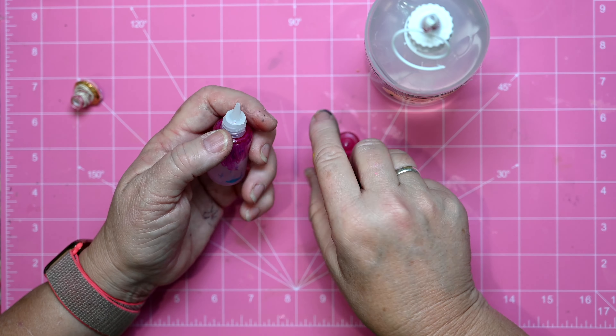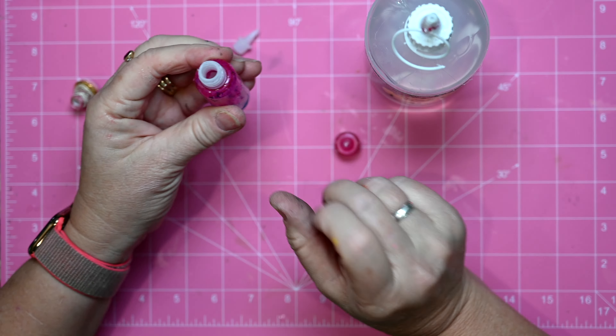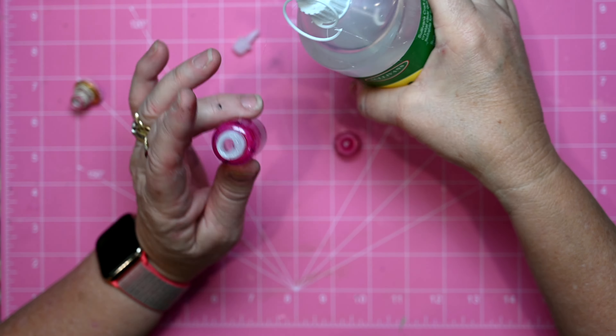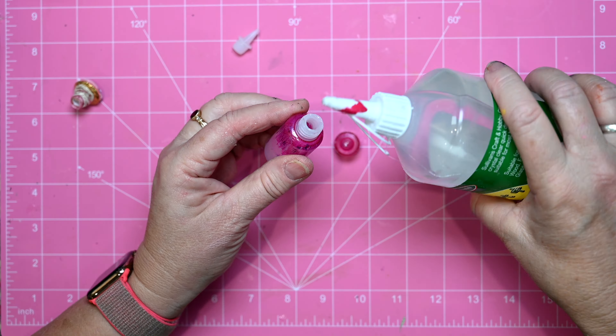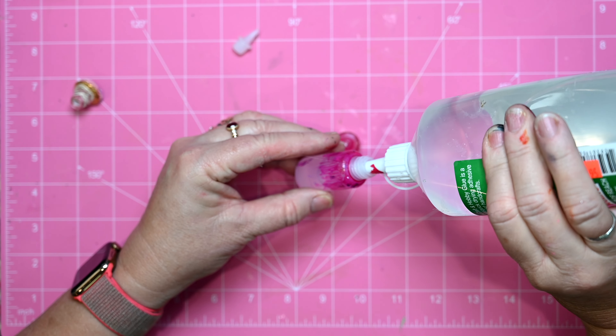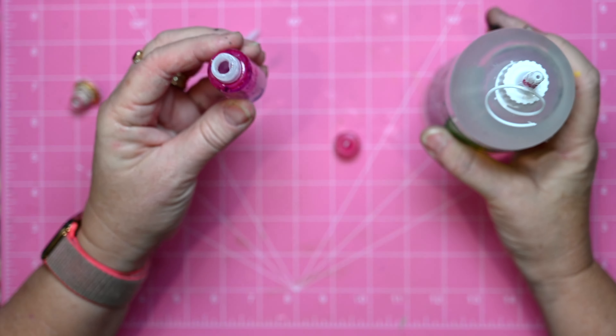So I've got this little one here, I'm going to pop the top off. Now this nozzle on the end actually does fit into the container, so it's reasonably easy to squeeze and refill this one.